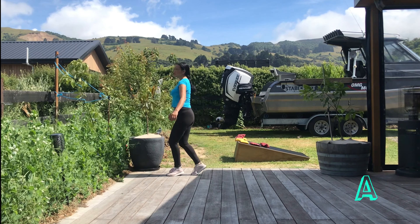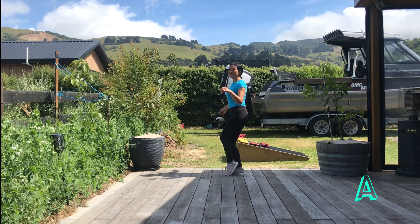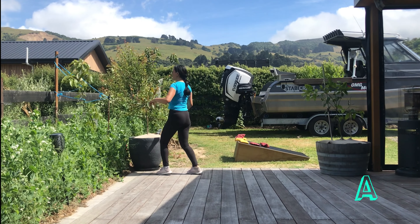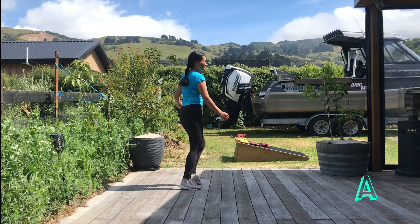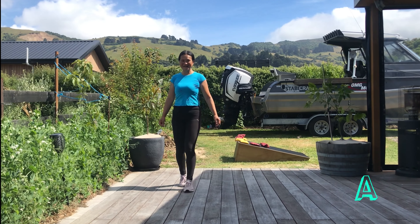One and two, three, four, five, six, seven, eight. One, two, three, four, five, six, seven, eight. And one and two and three and four. Five, six, seven and eight.